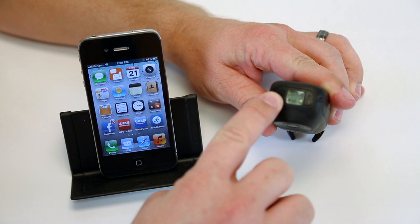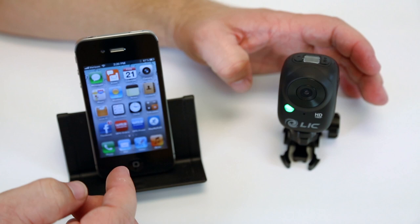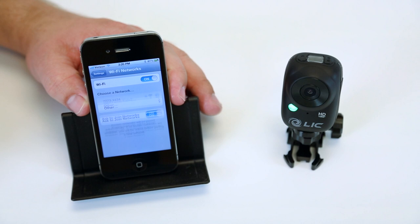Then you go under your settings, go under your WiFi. And then you'll see that it's already connected because I connected it earlier. So it's already connected to the Ego.